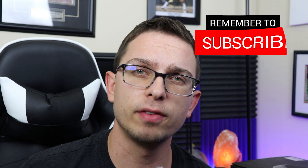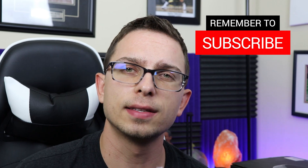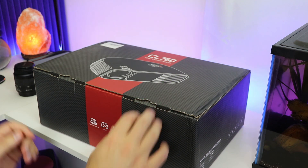Hey guys, welcome to Canada Tech TV. If it's your first time here, I do weekly tech videos here on my channel, so I'd love for you to hit that subscribe button down there below. Let's get into it.